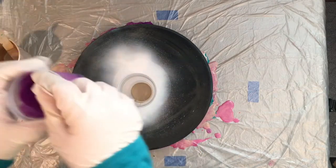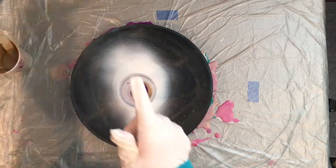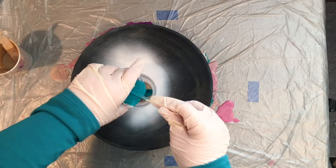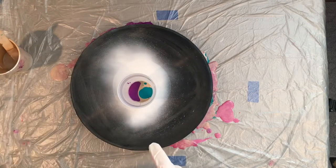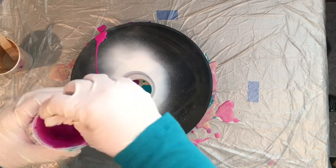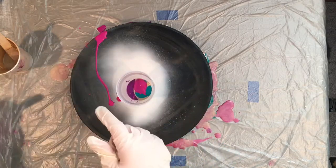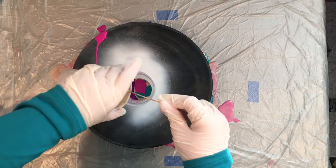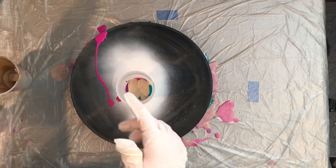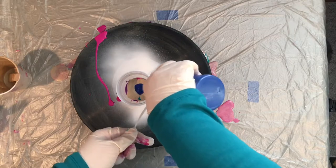Then I have deep violet — this is a Liquitex Basics paint — just going to add some of that in there. Then this is the turquoise green from Hobby Lobby, the Master's Touch, so we'll add some of that in here. I'm not really layering my paints, just kind of pouring. Oops, along the sides — that's okay. This is the deep magenta from Artist Loft. I'll add some of that in there as well, and I think I'll go back and add a little more gold and layer that on top. Then I thought I would add some mineral blue.